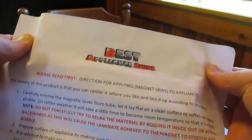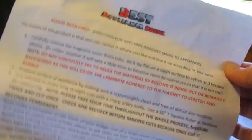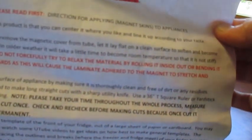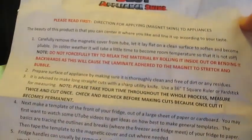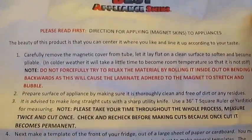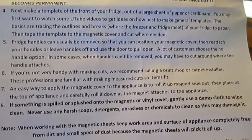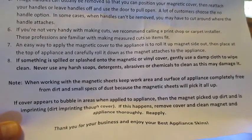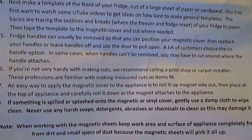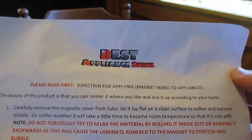I wanted to mention that these instructions were rolled up in the sample that I got, and it looks pretty straightforward to me. I don't think I can really zoom in carefully enough and keep it still enough for you to see, but maybe if I can find a way to take a picture of it later I will, or maybe put it on the website. I just wanted to let you know that there are instructions that come with it.